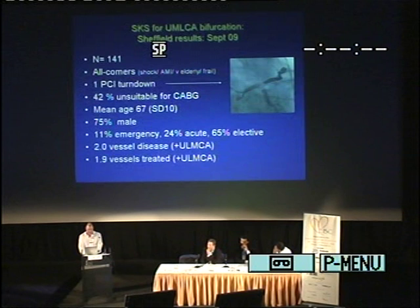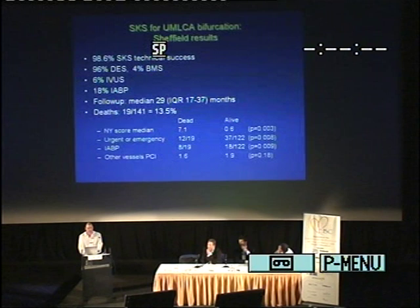There was a large burden of other vessel disease — a mean of two vessels. We have a policy of maximum revascularization, so virtually two vessels were treated as well as the left main. The key point of this technique is that it's simple, and the technical success rate is incredibly high — in all angles of bifurcation. Because when we put the wires down and predilate, the wide-splayed angle often narrows. There was a high usage of DES, exclusively paclitaxel. A low use of IVUS generally, though we're increasing that. A very high use of balloon pumps, reflecting the high-risk nature of these patients. Our first case was done four and a half years ago, and the last one last week — the median follow-up is 30 months.